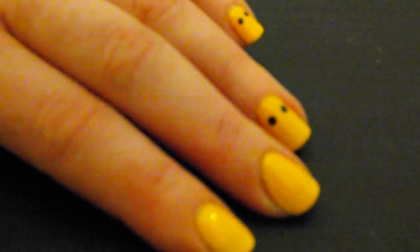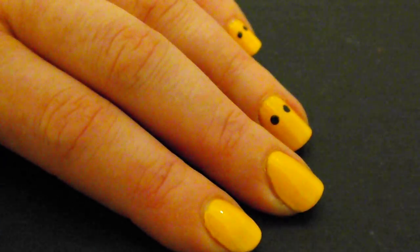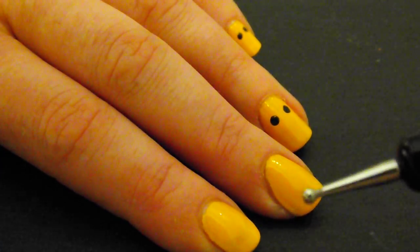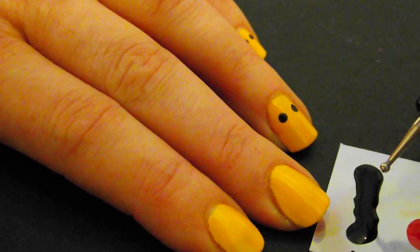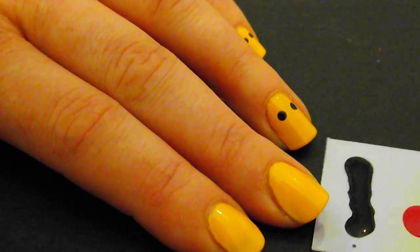Hello, it's time to do some nail art again. This time I have chosen the yellow background to do the smiley faces. Firstly I am going to use the dotting tool. I have prepared some black color and some red color on the cardboard.